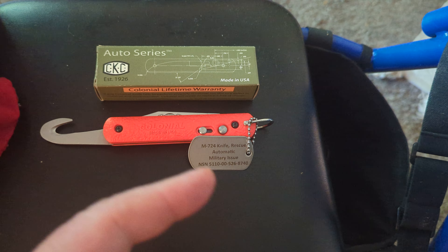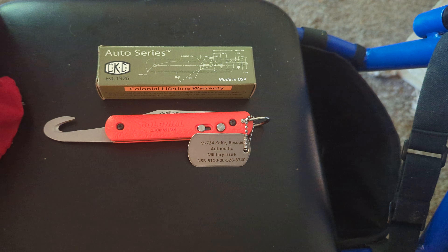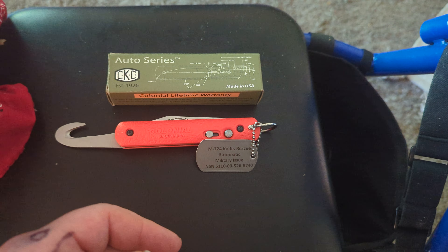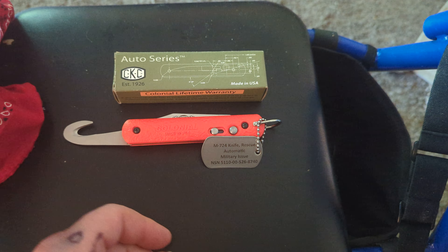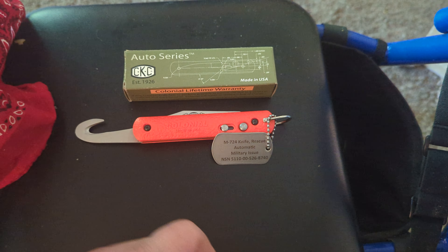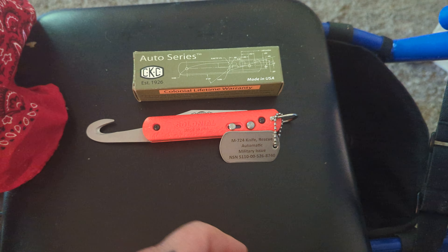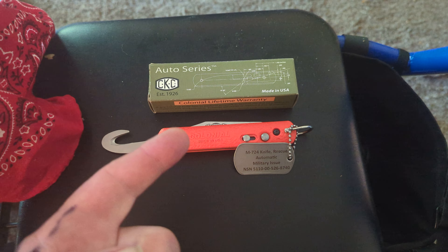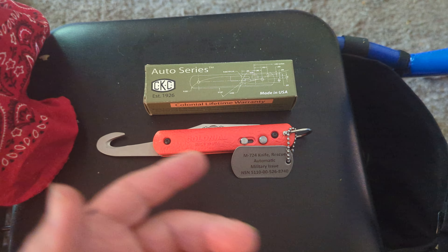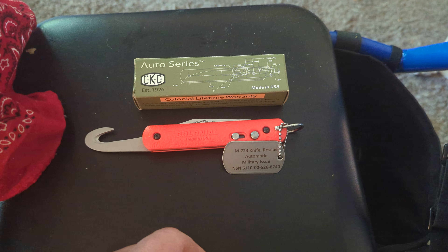They started issuing what they call the rescue knives to smoke jumpers and whatnot. In case you don't know, firefighters that fight fires — like the fires in Canada right now — they actually drop them in like a parachutist to fight the fire in the middle of nowhere. So they need rescue equipment and everything else. A smoke jumper goes in, gets hung up in a tree, and he's got the equipment to cut himself loose — equipment that could save his life.